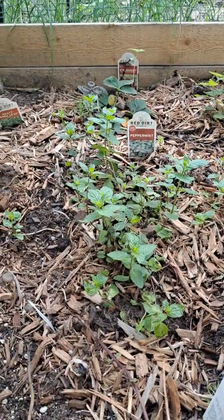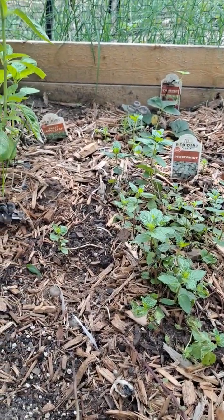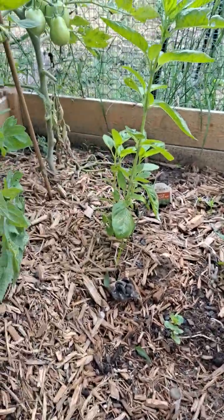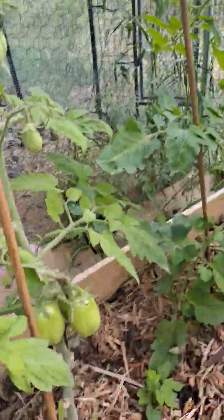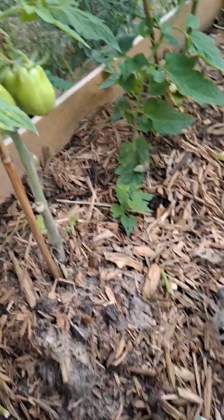Lemon balm and some everbearing strawberries. Peppermint. Large leaf basil. More strawberry. More tomatoes — we are just waiting for them to ripen.